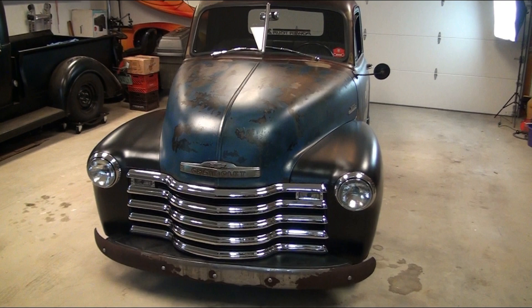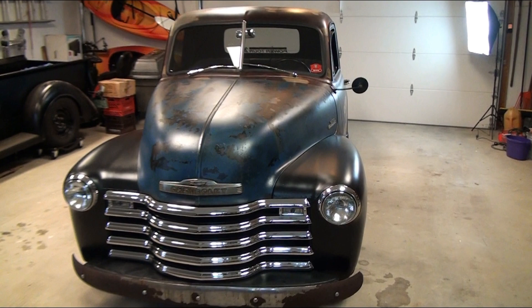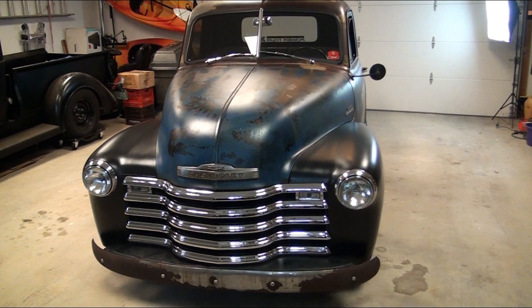Hey, it's Steve with Raybuck. I wanted to show everyone our 53 Chevy. You guys have probably seen it — a lot of people have seen bits and pieces of the videos and pictures we've taken. I don't think I ever shot a video of the whole thing after we finished it, so I thought I would do that so you can see all the way around and what it looks like.